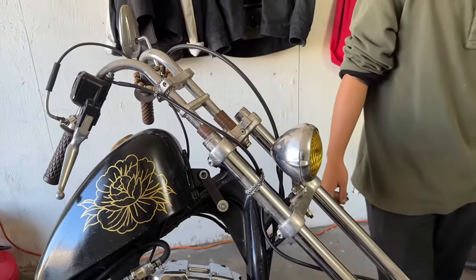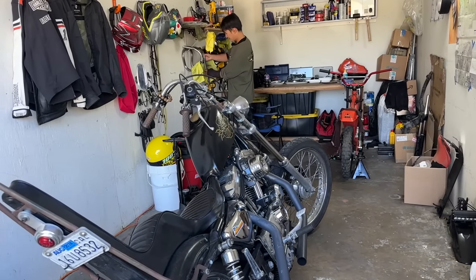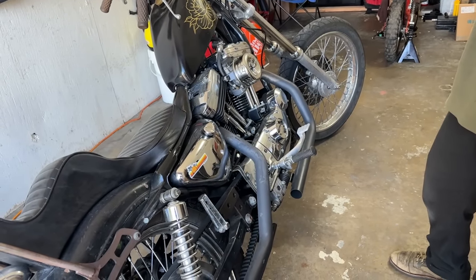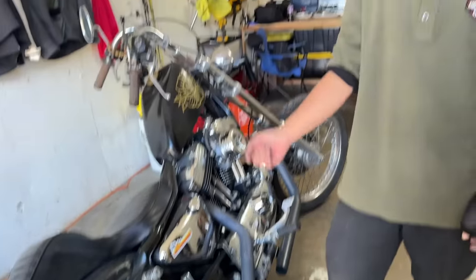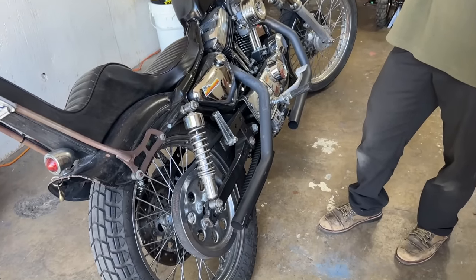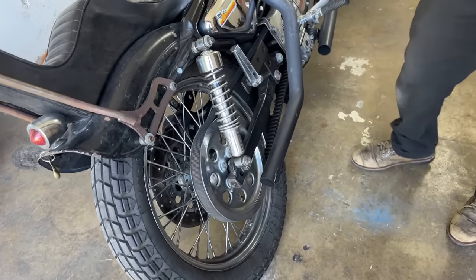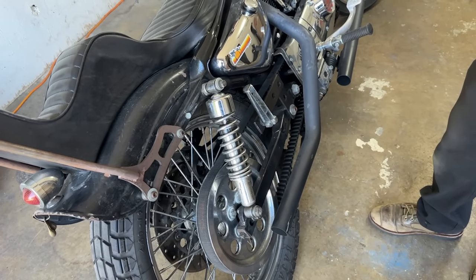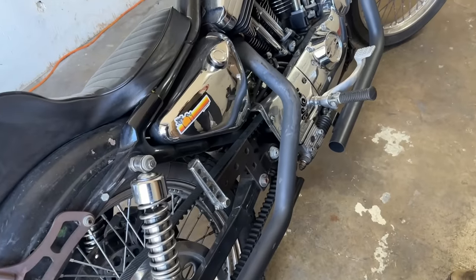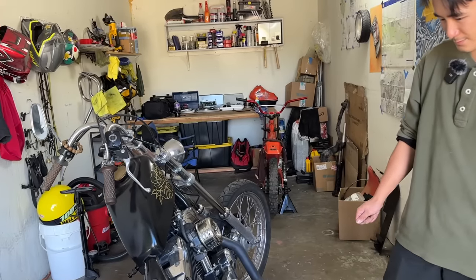Eventually maybe a hardtail kit when he gets more space and time. As for the belt drive — he actually really likes it because he never needs to adjust it. On his old Sportster he converted to chain and riding every day he'd sometimes forget to check it. One time the chain got too loose, fell off, and he had to replace the whole sprocket on the side of the road. So he kept the belt. Don't fix what's not broken.